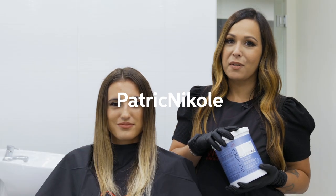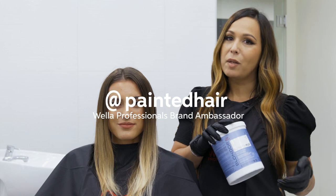Hi everyone, I'm Patricia Nicole, also known as Painted Hair on Instagram, Wella Professional's Brand Ambassador, and I'm here with my lovely model Megan.